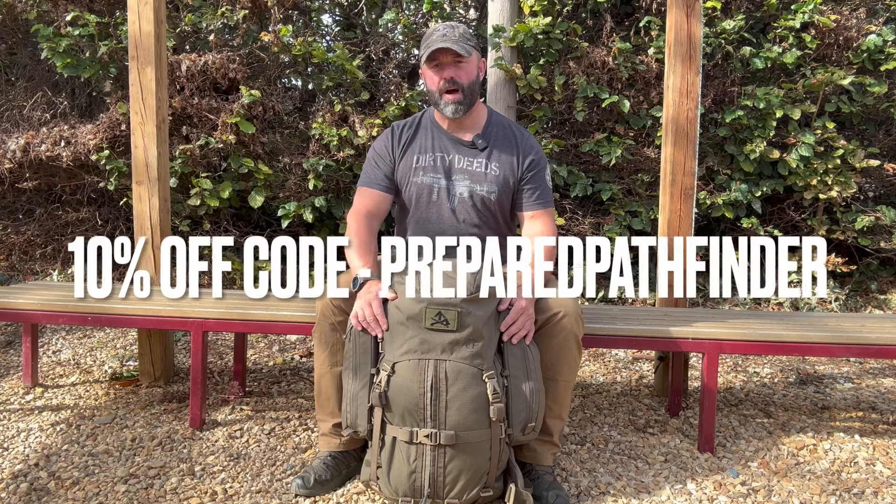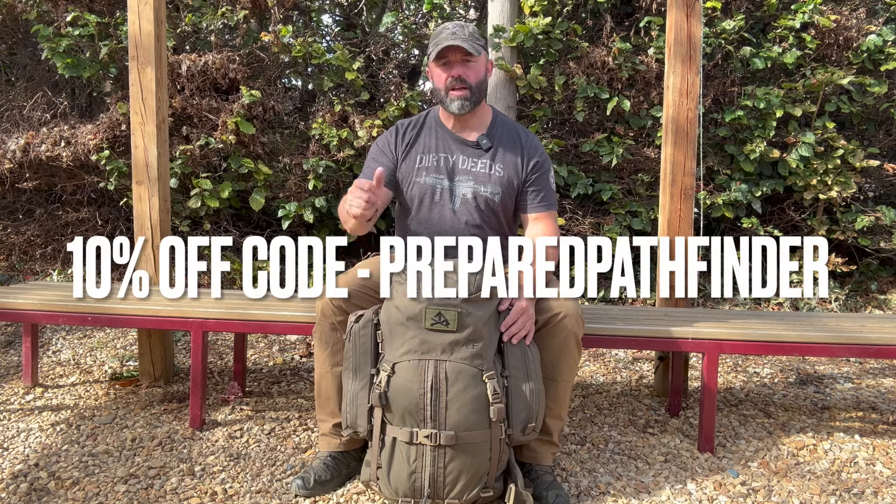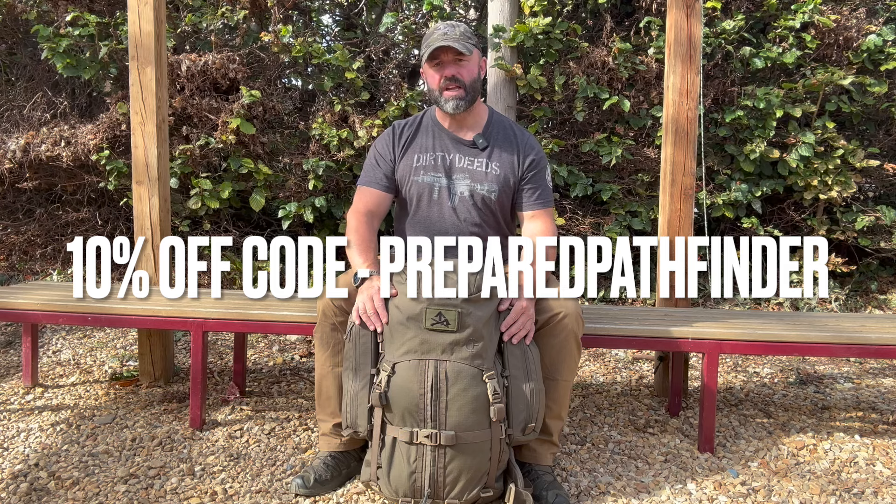So that's my review on the CF2 Crossfire rucksack. What do you guys think — has anyone else got this pack? What are your thoughts on this or any other Crossfire gear? Just one thing before we go — I've actually got a discount code: put 'prepared pathfinder' into the field when buying this kit direct from Crossfire and you'll get 10% off. Don't forget to like, share, subscribe, and you'll be seeing me again soon. As always, stay prepared.